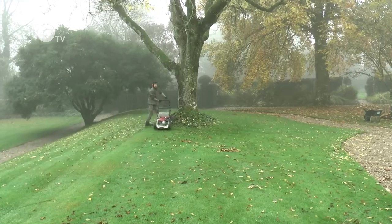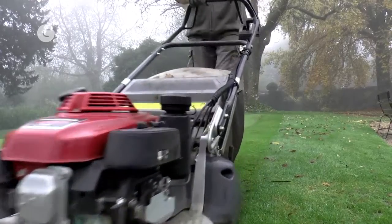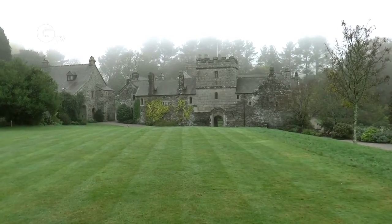All following cuts are then parallel to that first cut. I'm using a roller mower and this creates nice clean stripes on the lawn and makes it easier to manoeuvre.